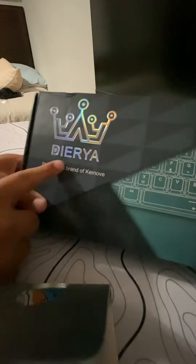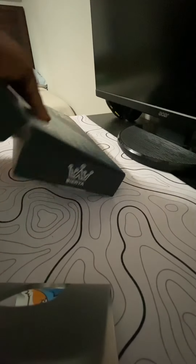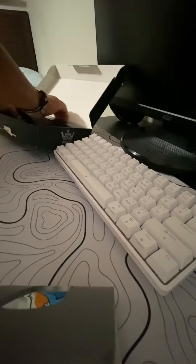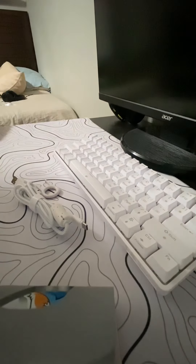Alright, it fits pretty good. So this is the — I don't know how you pronounce that — the DK61SE mechanical keyboard. Some pretty nice packaging. This is what it looks like; it's pretty nice. In the box, you get a cable and a keycap puller. You also have a function guide showing what it does.